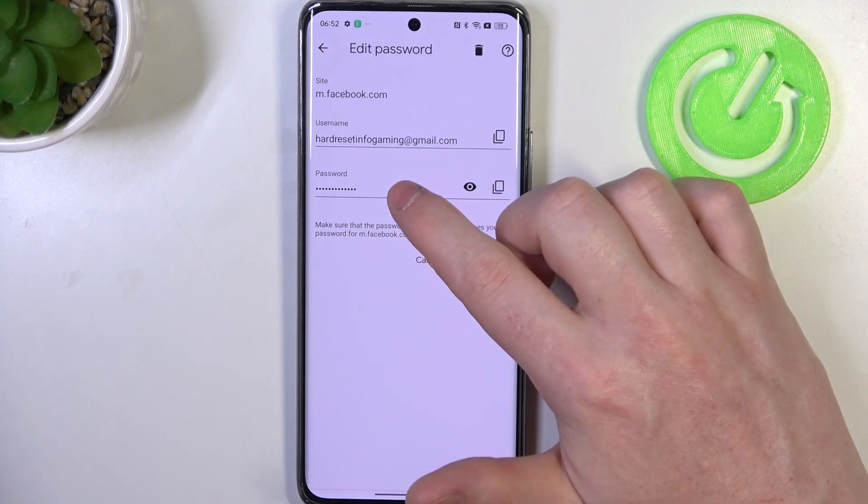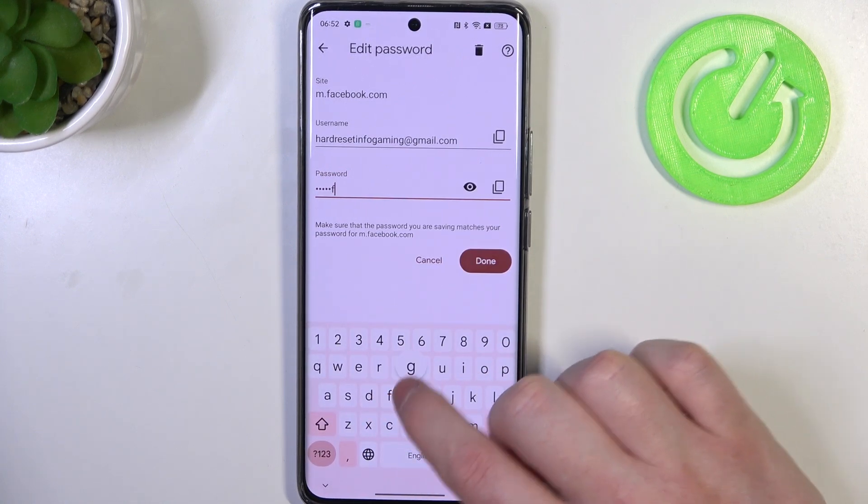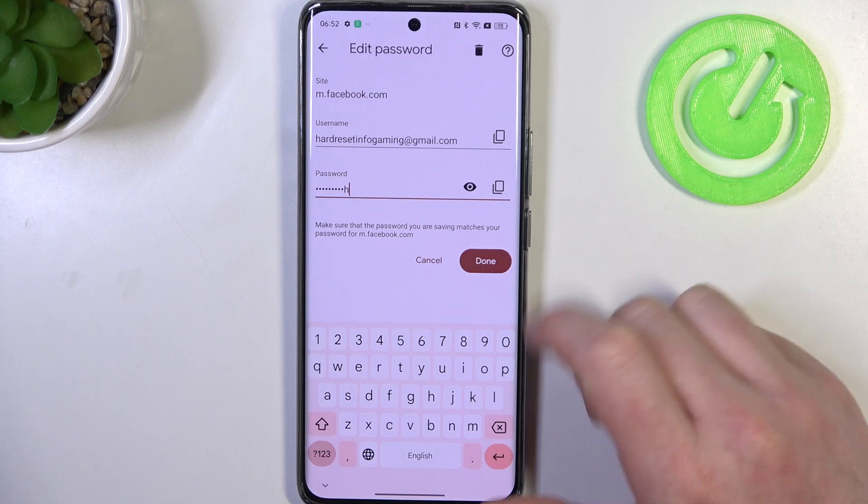You can also edit this password by clicking on it — click on the password field, enter whatever password you've changed to, and click on done.